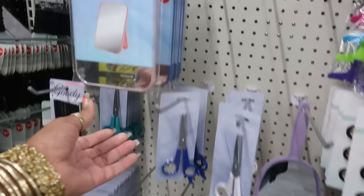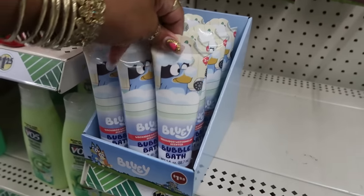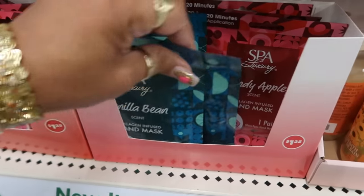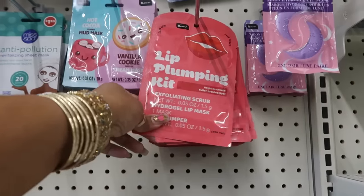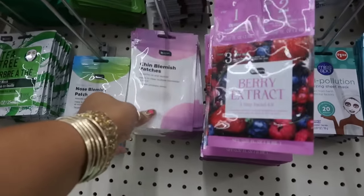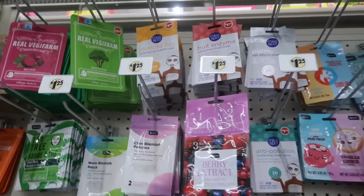There are hair clips in black or red, and these mirrors — they're nice and big with a stand so you can stand them up, in this color or blue. There's some Bluey bubble bath, 'Wackadoo Watermelon' scent. There's a hand mask in vanilla bean and candy apple, and a face mask in hot cocoa scented or vanilla cookie — that's the Be Pure brand. There's a lip plumping kit, a berry extract facial kit, chin or nose blemish patches, a mimosa fizz, and a fruit enzyme sheet mask.